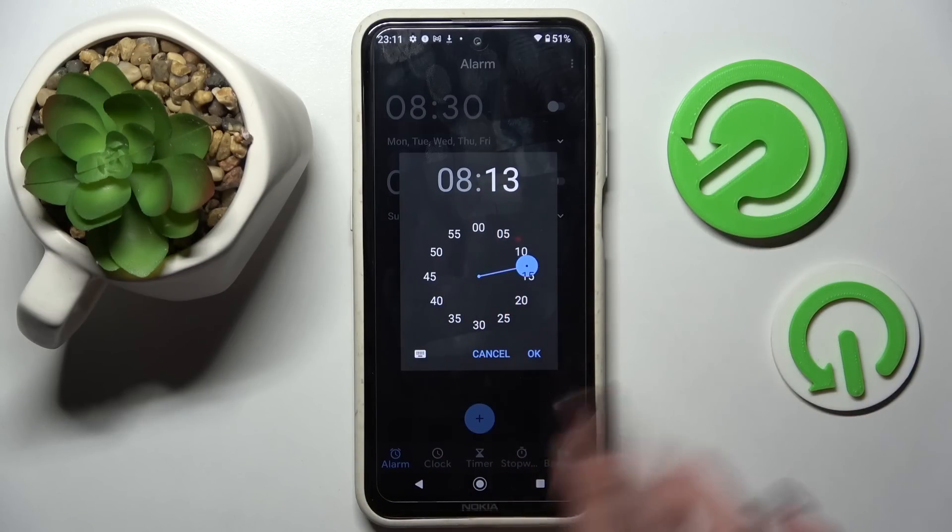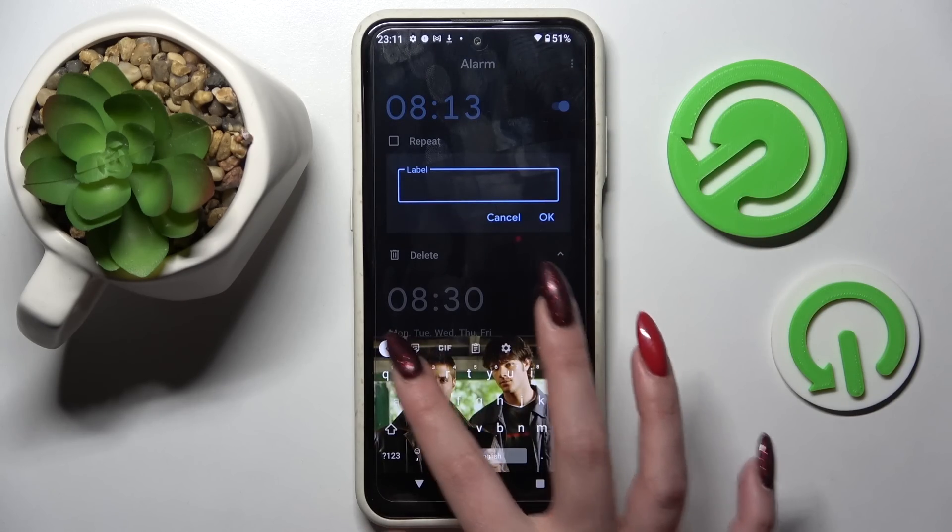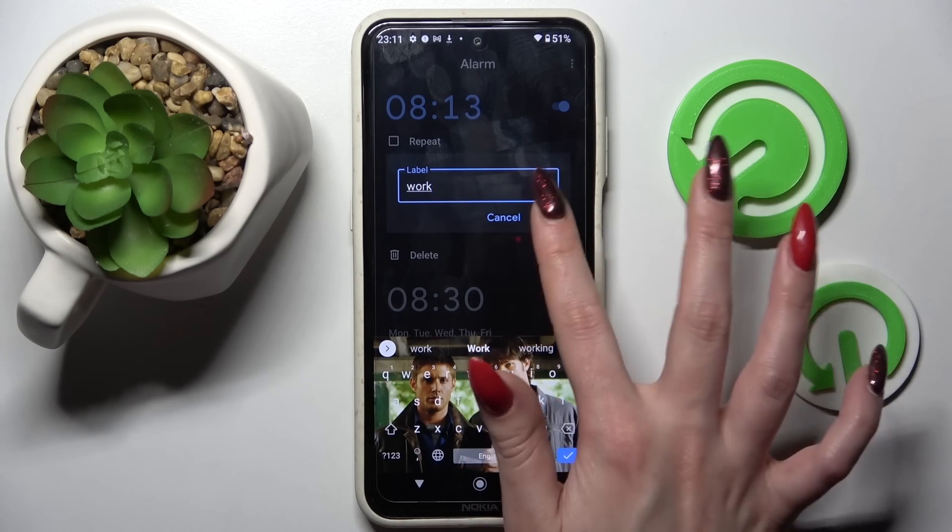Then set up an hour. When you're ready click on OK. After that you can click on label and label your alarm however you wish to. Save it by tapping on OK.